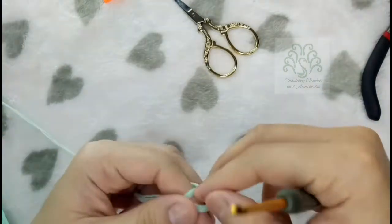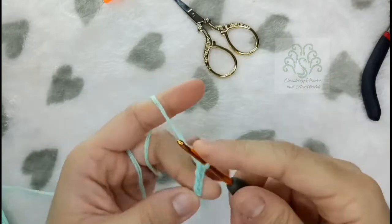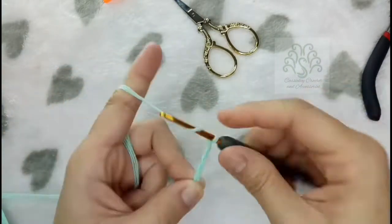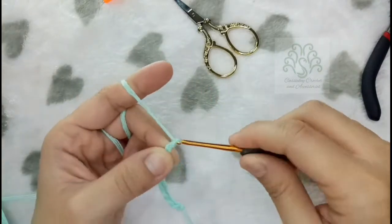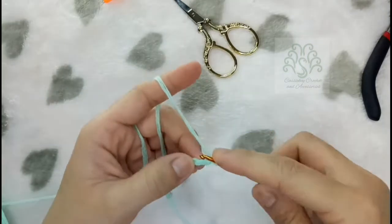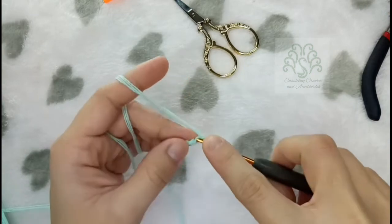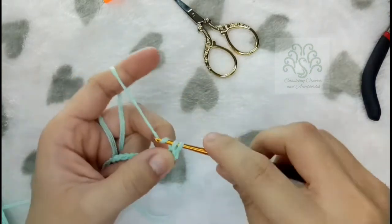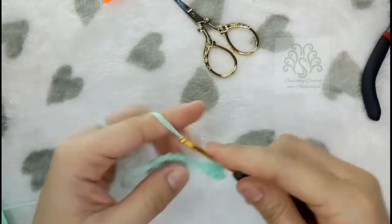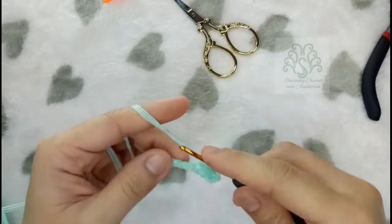Now let me show you again how to do the alpine stitches using a brighter color of yarn. There's one thing to consider when making the foundation chain: you have to make chains divisible by 2. For this particular foundation chain I made 11 chains because I will be skipping one chain from the hook, so all in all I have 10 single crochets. This is what I did on the crochet top.